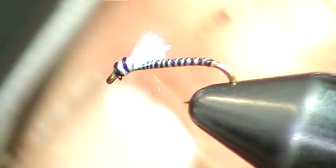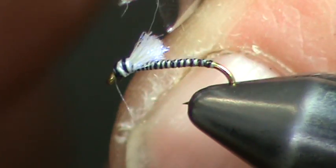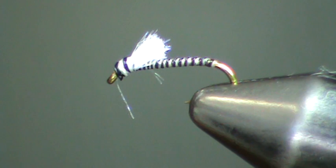And that's simply using two materials — ice dub and combo thread — along with a hook, a 3469 TM Co. That's a real simple serendipity pattern. It imitates a midge emerger, midge larva if you will, or a caddis. Very effective fly on all area rivers.